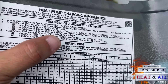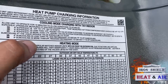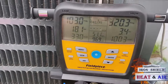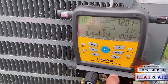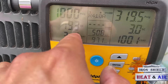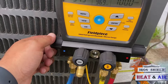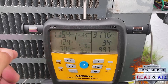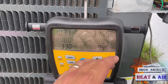Subcooling at the liquid service valve should be 7 to 9 degrees. If subcooling is less than 7, add refrigerant to obtain 7 to 9. If subcooling is greater than 9, you're going to have to recover some refrigerant to get it to 9. So we're at 3 right now. I've got the refrigerant hooked up. I've already purged my line, so I'm going to go ahead and add refrigerant to get this subcooling up a little bit higher, which in turn should have the suction pressure just a little bit higher. And the superheat may come down a tad bit. You want to take your time doing this, especially with 410A.